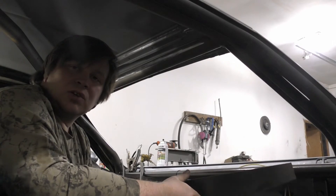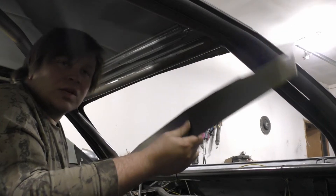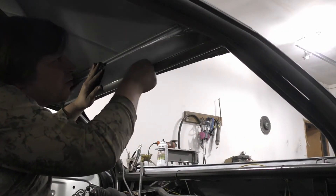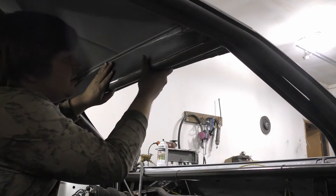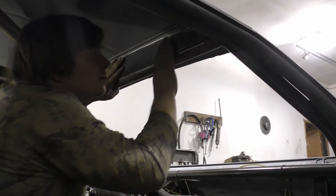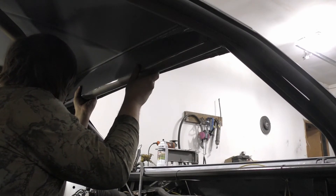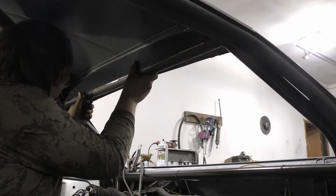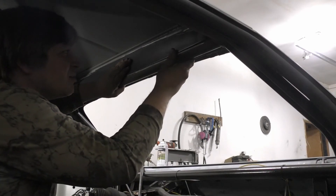Before we put this thing to bed for the night, I've got this piece here to help reinforce the ceiling. It goes on a little something like that.